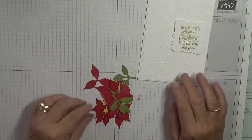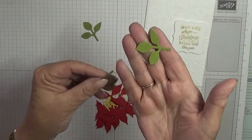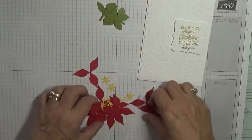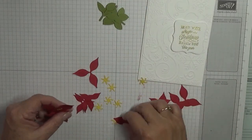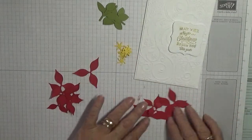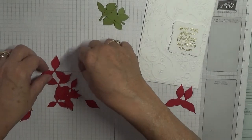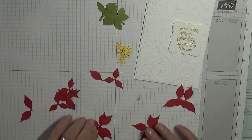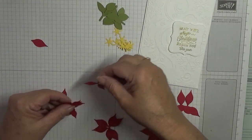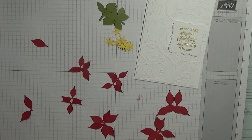I have punched out with the leaf punch — there for the inside. I need one, two big ones each from my flowers and two small ones each from my flowers. So let's start sticking these together.